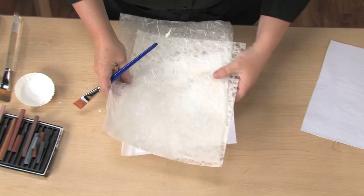Repeat this process at least two more times with additional layers of tissue and glue. The layers don't have to dry in between — it will all just stick together. You could choose to use a textured paper for your final layer to add even more interest.